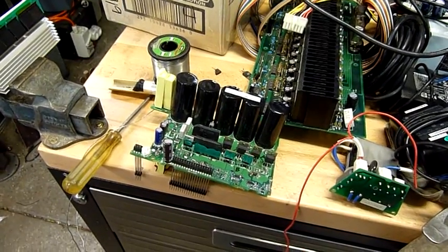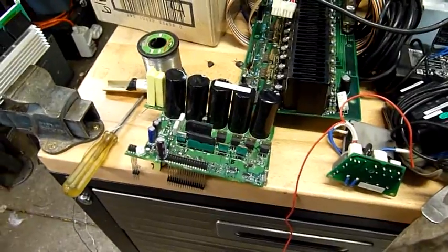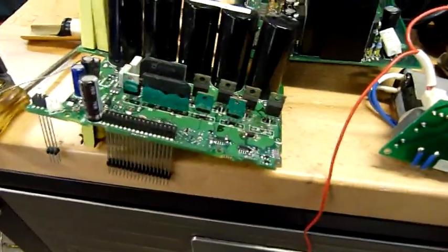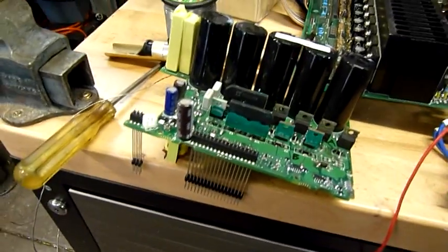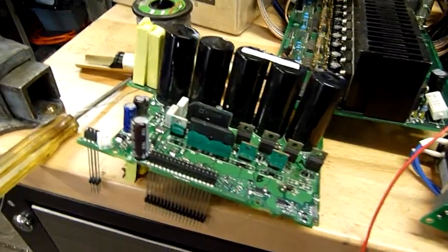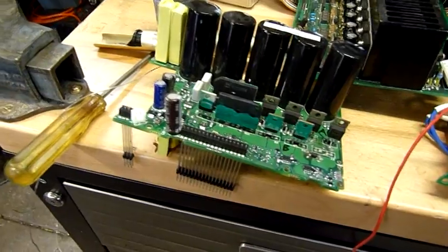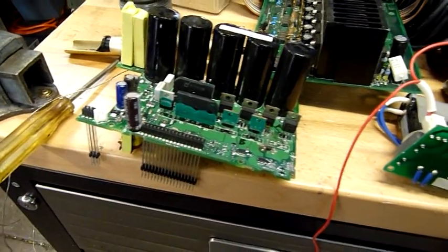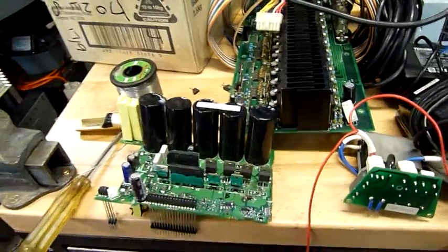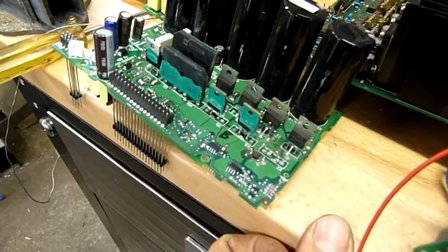G'day folks, just having another look at the ABB variable frequency drive tonight. Thanks for all the great input and encouragement to try and fix it. It's good to get stuck into this sort of stuff. I've always been a little bit green with electronics — I try and learn as much as I can, but it's a really complicated subject, and when you're spread out across various different fields, it's easy to lose information or get it mixed up. But this isn't too bad.